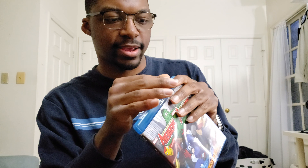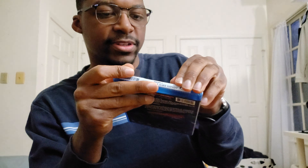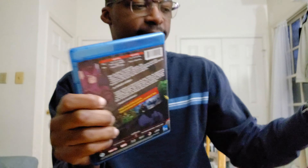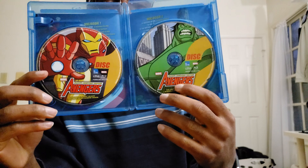We got all the shrink wrap off. It was actually rather stuck on here — apparently this is not just a sticker on the top; you've got some stuff on the side there. So I'm going to try and peel that off. If I peel it off on the side it'll be a lot easier to get off. All the shrink wrap is now removed. Let's open this up — this is a two-disc collection. You have Iron Man on disc one and the Hulk on disc two.